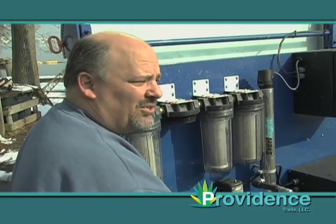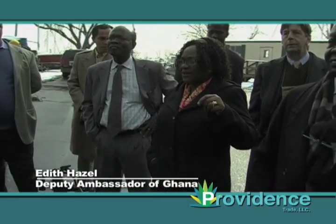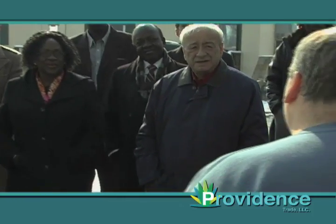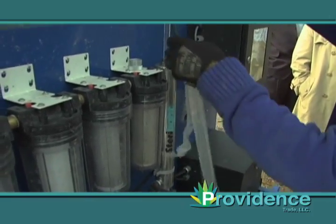It gets rid of 99.99% of the viruses coming through. Is it going to be better than tap water? Yes. You will notice that you don't have the chlorine and also you don't have the fluoride taste. This is a UV tube which is what sterilizes the water.